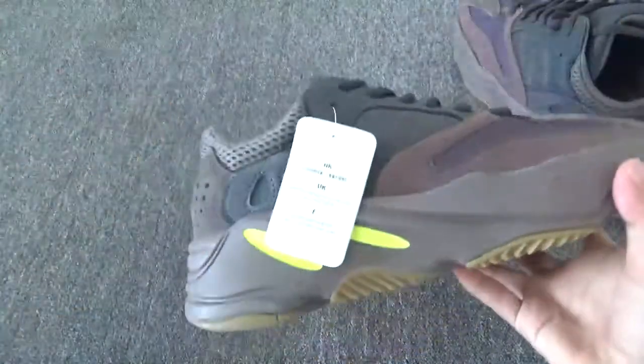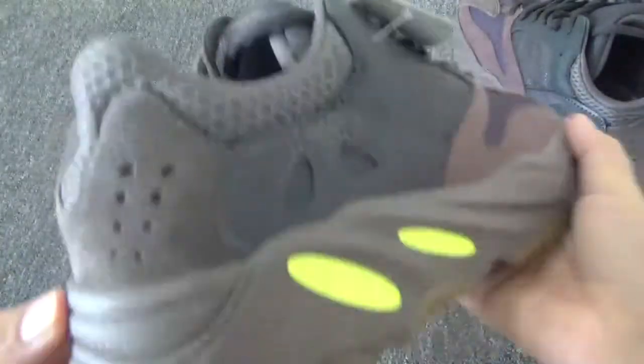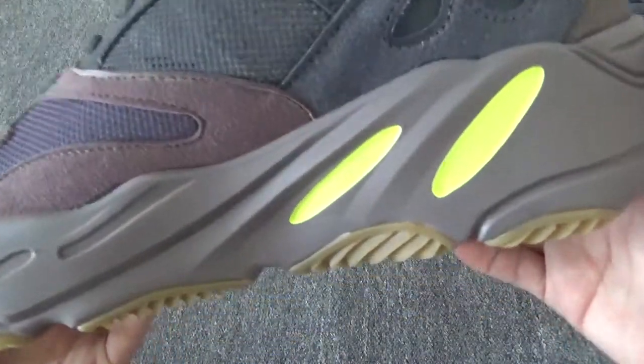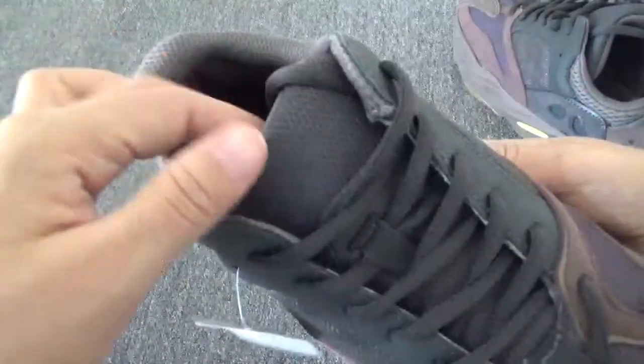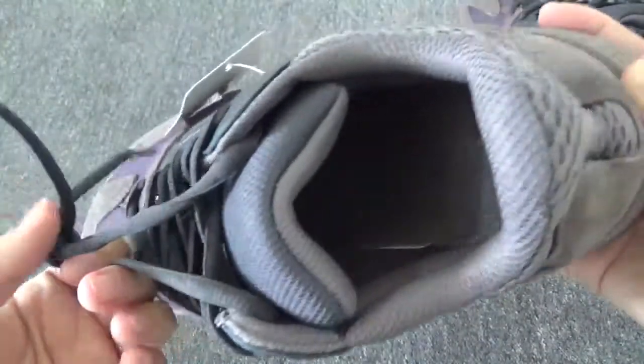Let me check another pair. I think this workmanship is amazing. This side, the toe box. And also, it comes with this size tag inside.